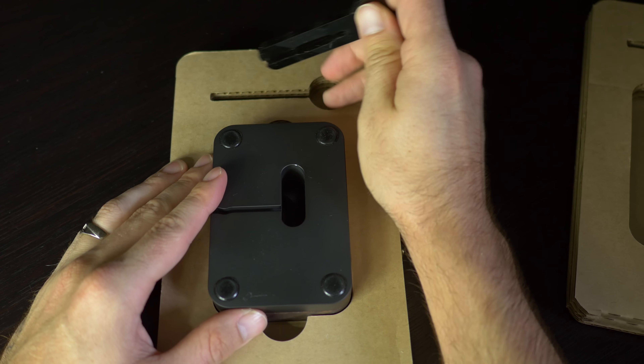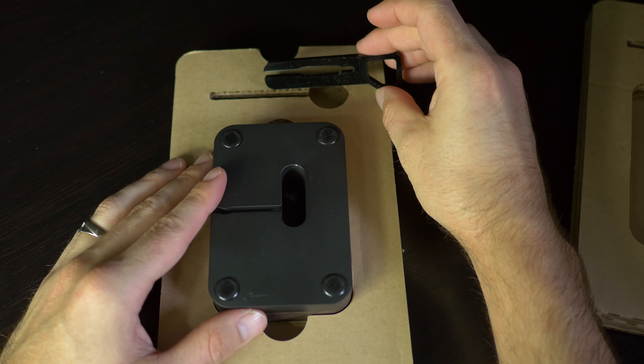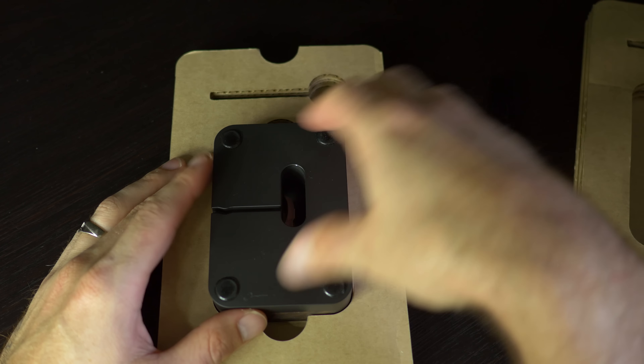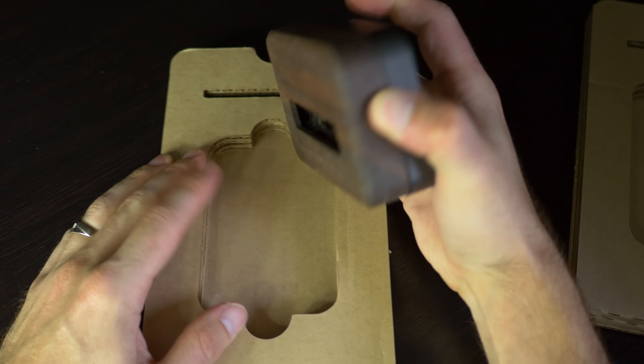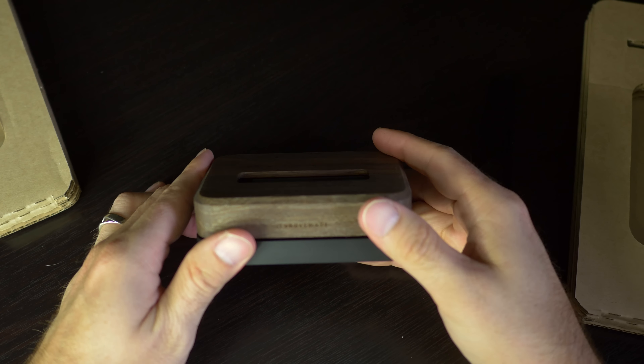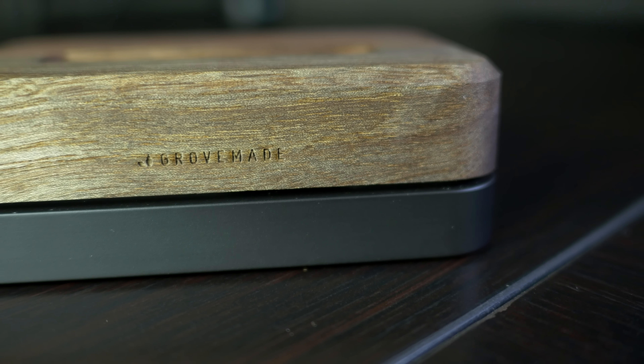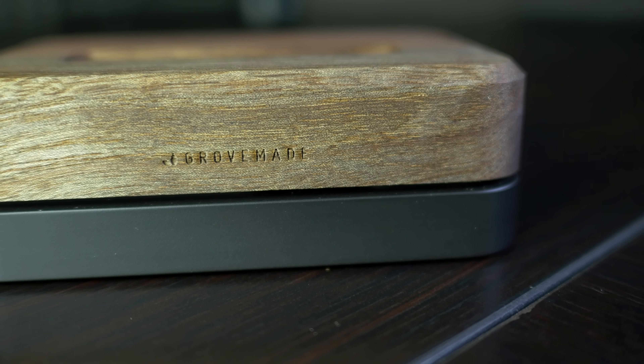You can see here you do have a 30 pin adapter. The lightning one already comes pre-installed in the dock itself, but if you don't have an iPhone 5, 5S, or one of the newer iPods, you do have the ability to use your 30 pin charger — so your iPhone 4, 4S, or a previous generation iPod or iPhone.